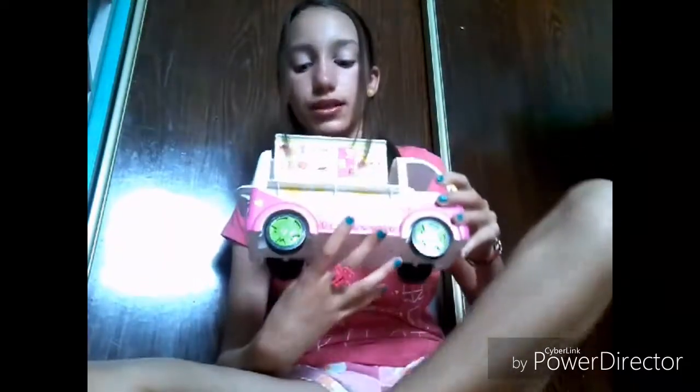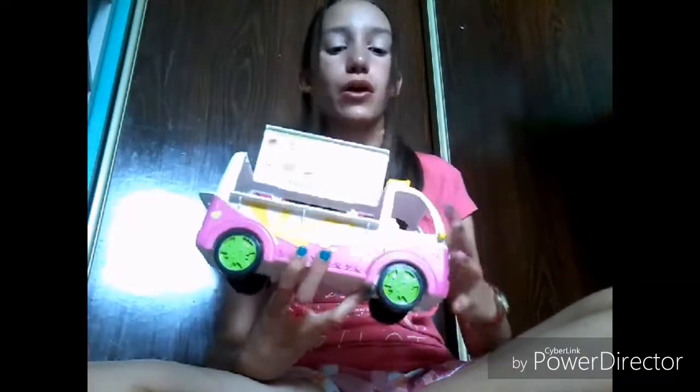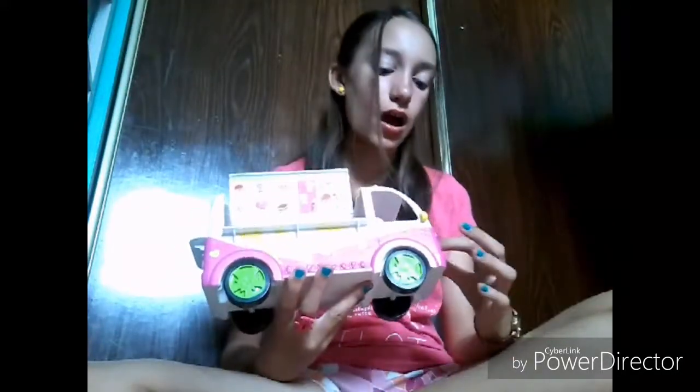This Shopkins truck — I'm not sure exactly when it was released, but it wasn't that long ago. It was released when Shopkins Season 3 was out, so maybe last year. And it didn't just come with the truck alone.